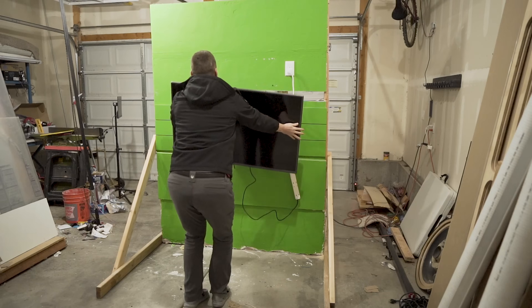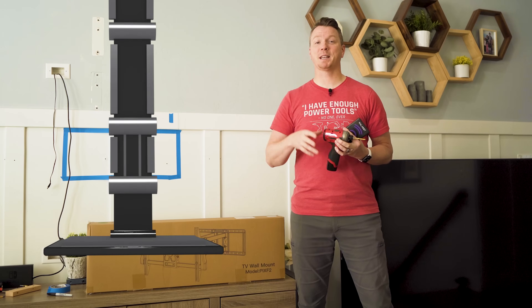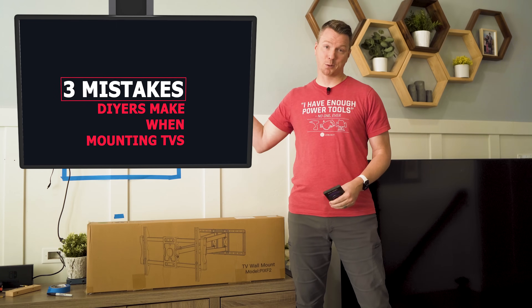I'm about to destroy some TVs in my house so that you don't destroy your TV in your house. Here are three mistakes that DIYers make when mounting a TV to the wall.